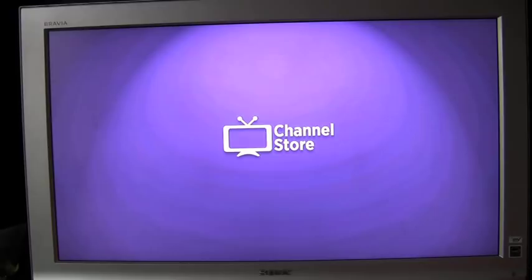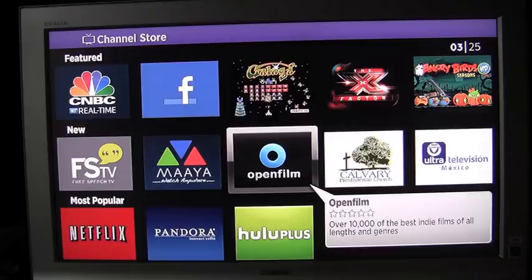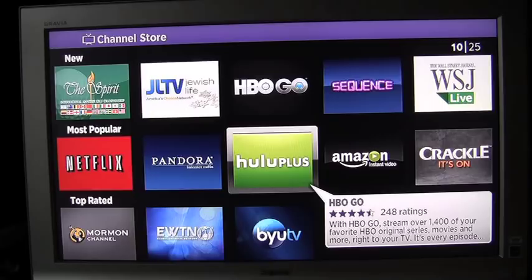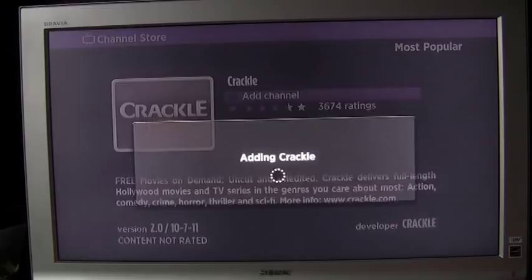You can see that Roku offers many channels to add — a lot of free channels, as well as some pay channels such as Angry Birds or other video games that you can play using the remote on your television.